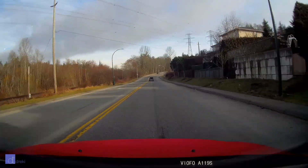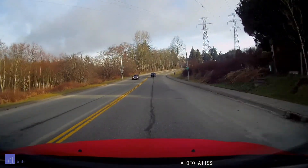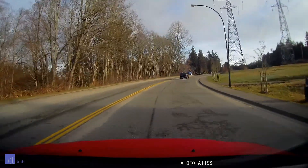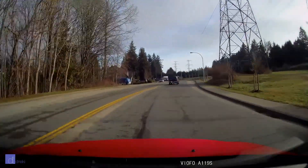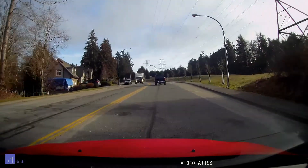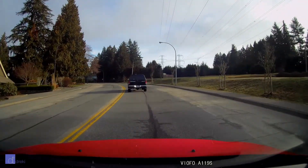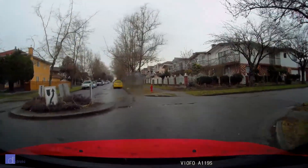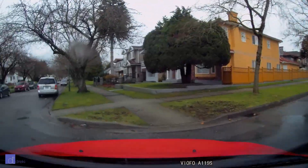Hey everyone, Drekky here, and this is another audio test between the Viofo A119 and the Viofo A119S. This is the same location that I did my audio test in my last dashcam video, because I'm going about 50 km/h now, and I think that's a reasonable speed in terms of road noise. My car is not exactly the quietest.